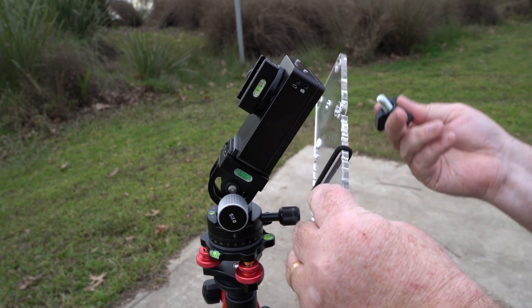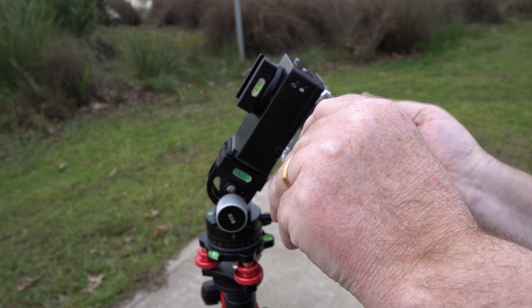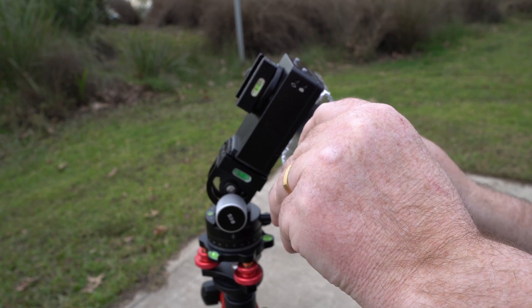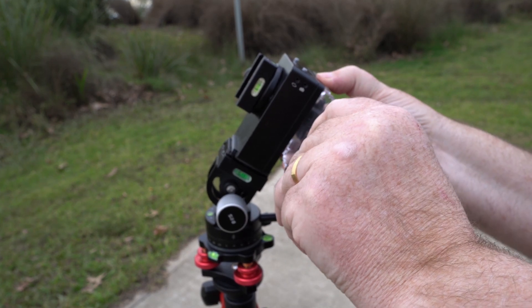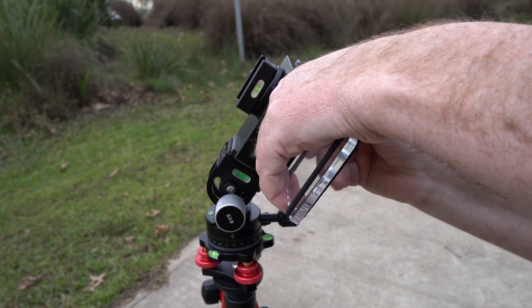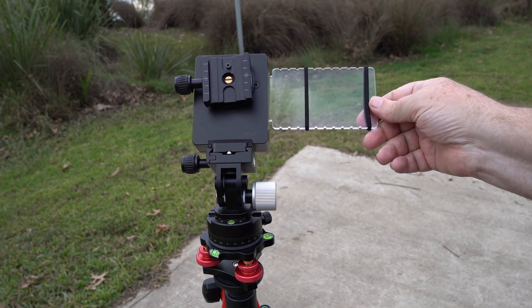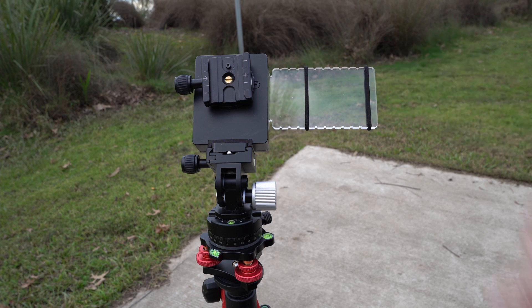So what I'm going to do is I'm going to mount this on the bottom of the MoveShootMove. There's a wing nut that I've made — that's just a standard three-eighth bolt with a 3D printed sort of wings on it. I'll move that around there and I've got a couple of hair ties that I use to mount the phone.